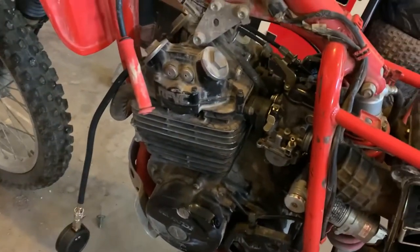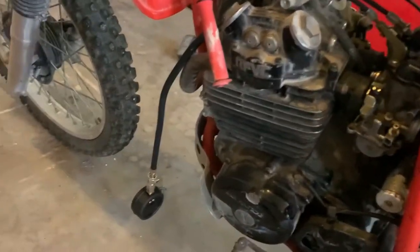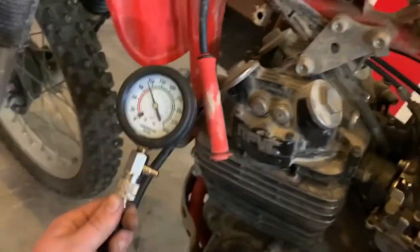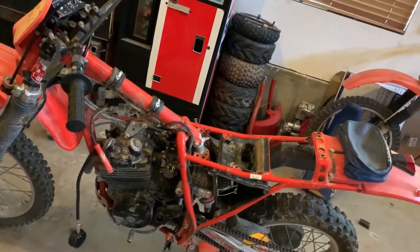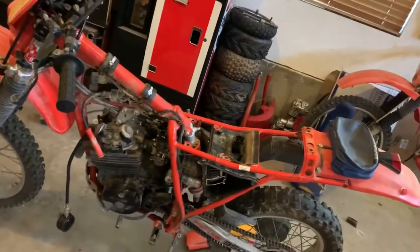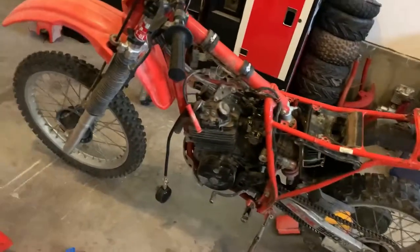I hooked up my compression tester. My biggest worry is it has auto decompression on it - when you kick the lever over, the decompression engages, which decompresses it to make it easier to kick over. I was worried about how it would come out when kicking it over. But we're reading 120. Even if it does have decompression on it, that is really good. Even without decompression, if that was just regular compression, it's testing 120. That's what I shoot for on bikes. When you get to 90 and less, it's kind of iffy if it has enough compression to run. But I think we've got good compression on this bike.